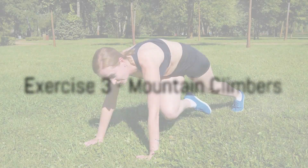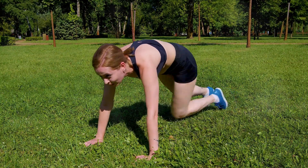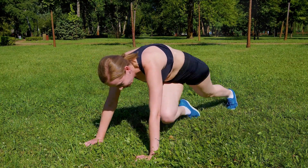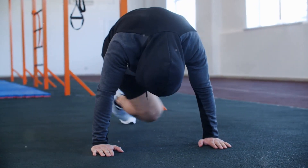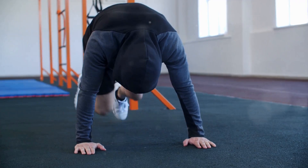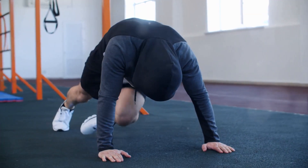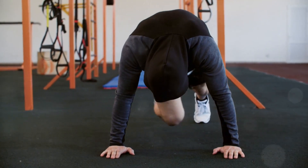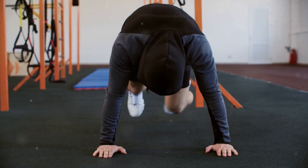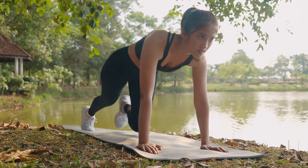Our third exercise is mountain climbers. This exercise is a fantastic way to boost your cardio health while simultaneously toning your core. Begin in a high plank position, ensuring your hands are directly beneath your shoulders, and your body forms a straight line from your head to your heels. Drive one knee towards your chest, keeping the other leg extended. Then quickly switch legs, driving the other knee towards your chest. This motion should resemble climbing a mountain, hence the name.